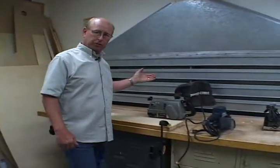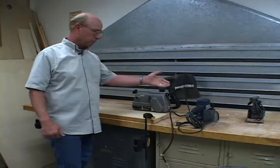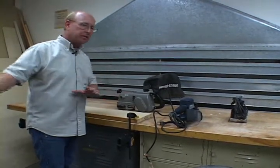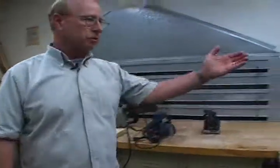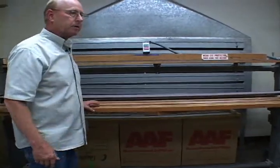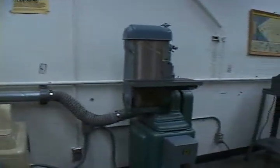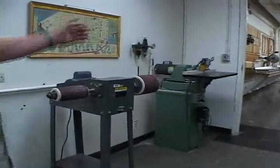Let's take a look at the sanding room. Back here we have a backdraft hood, and this is an excellent place to be sanding with portable equipment like a belt sander, a random orbit sander, or a pad sander. When you're sanding with this equipment it produces a lot of sawdust. The backdraft hood will pull that sawdust away from you so you're not breathing it. We also have a stroke sander, which is excellent for sanding long pieces of wood on top, as well as plywood and flat material on the bottom.